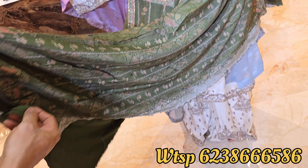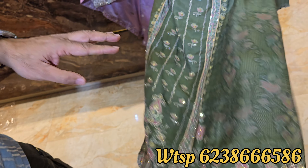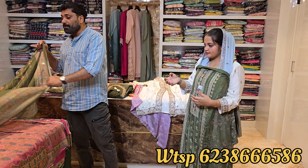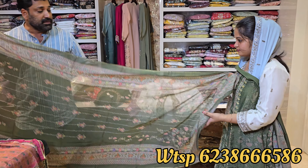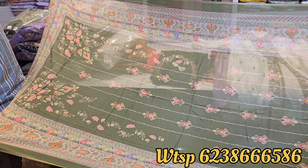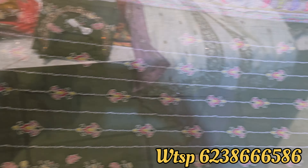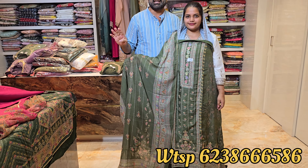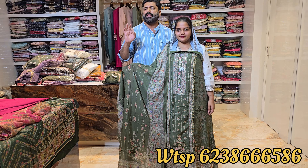It is a nice model. This is a sleeve in attemper — a quality material. It is a shawl, a soft muslin shawl. It is a great design, a full work material. The price is $199.